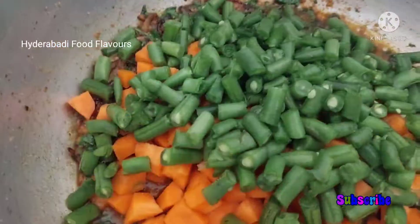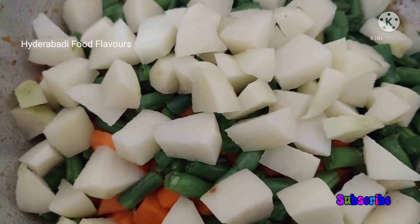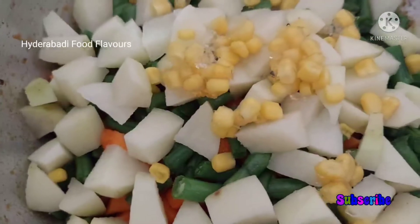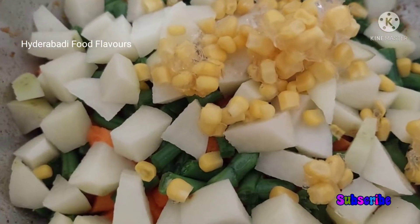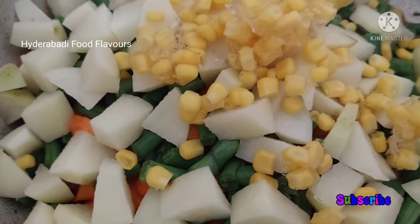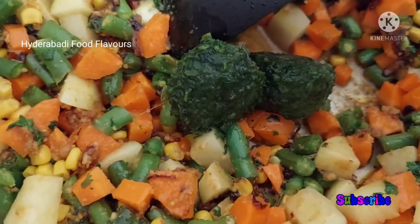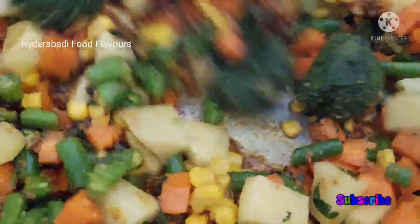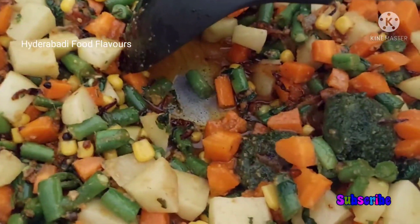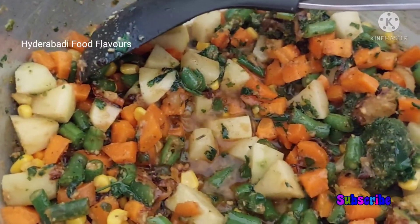Add one cup of nicely chopped potatoes and half cup of corn — I have frozen corn so I'm adding that. Mix these vegetables well. After adding corn, I'm adding frozen spinach. If you have fresh spinach, you can add that instead.